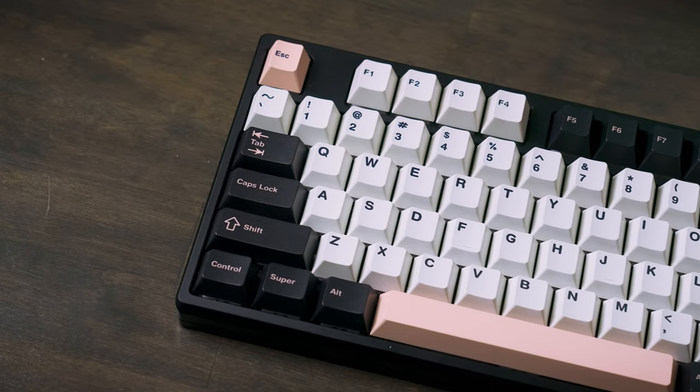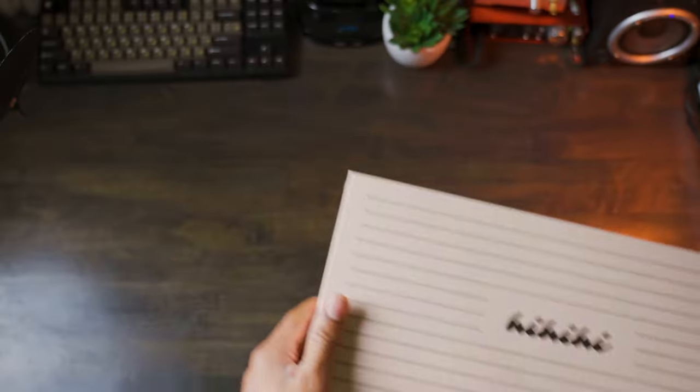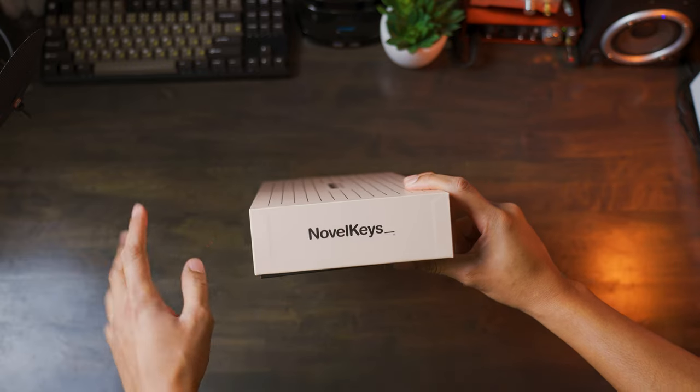Alright everybody, so I just got a new pack of keycaps in, and they are the Olivia PBT from Novel Keys. I'm going to be doing an unboxing as well as a comparison to another Olivia keycap set that I have, and we're going to see how they stack up. I'm sure everybody has seen this keycap set at least once by now, but it's coming back around and I think it's time to take a look at it.